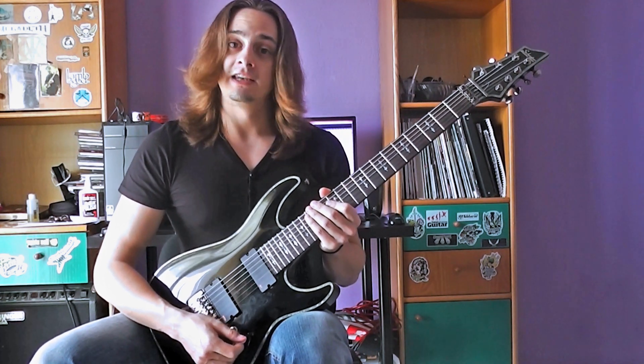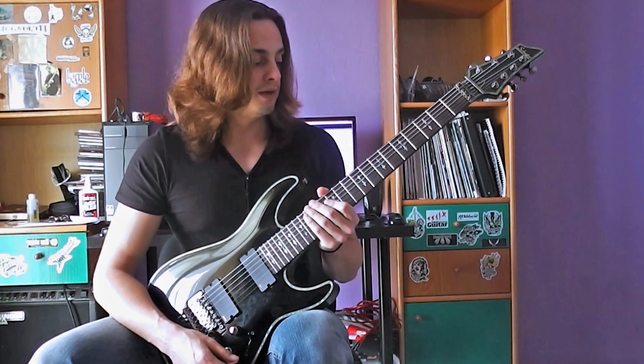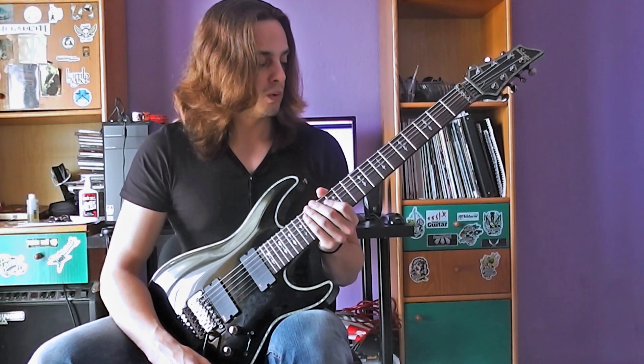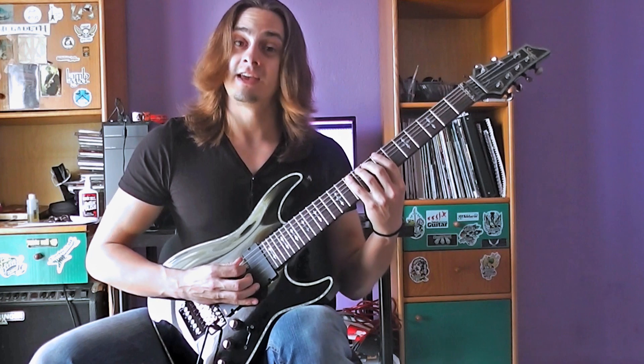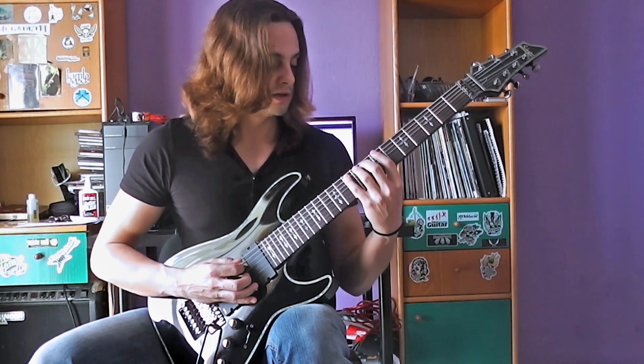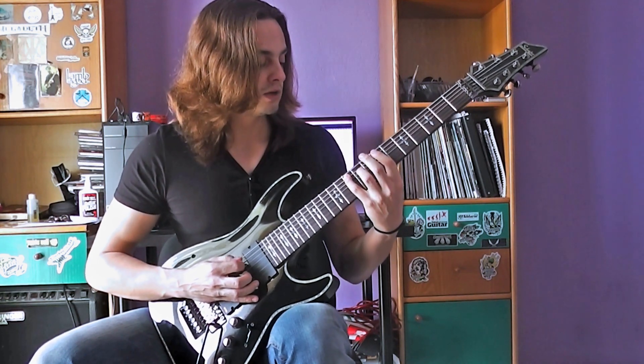So this is a lick in the B Aeolian mode — B minor. We will start on the 6th string at fret number 10, and the sequence will go like this very, very slowly. Let's start.